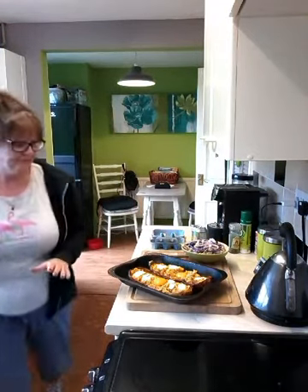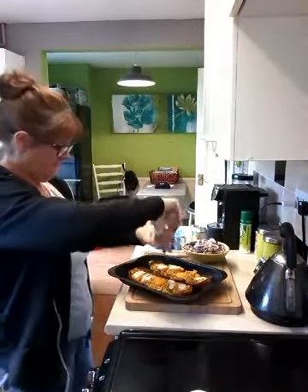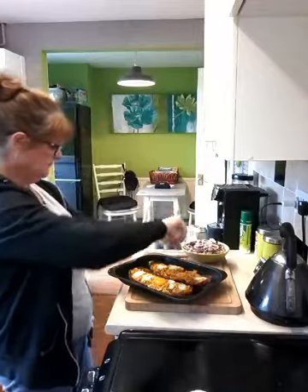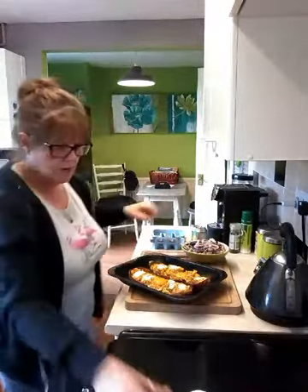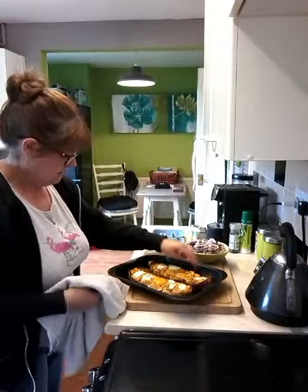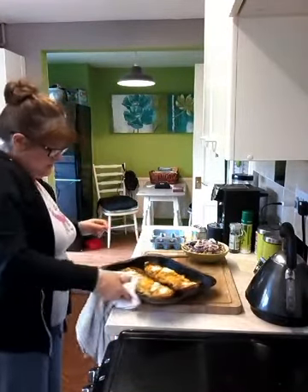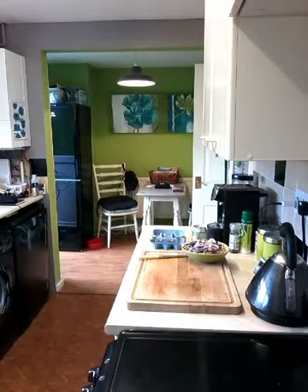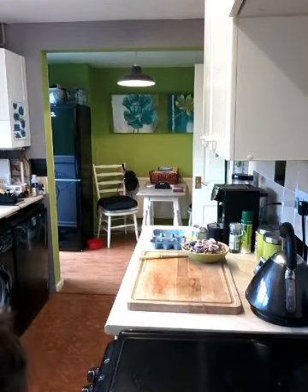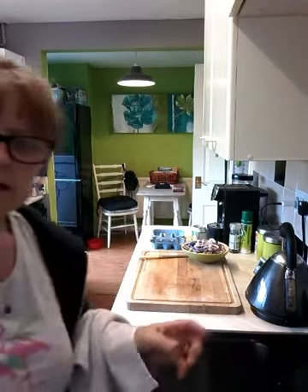So take a bit of pepper on them, and then that can go back in the oven for another 10 minutes. There we go, I'll come back in 10.